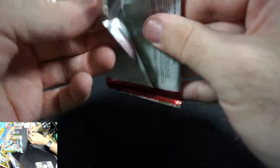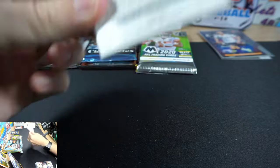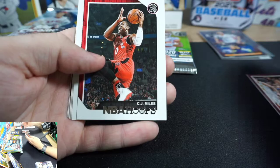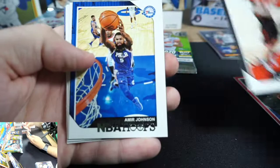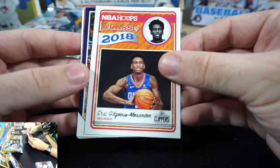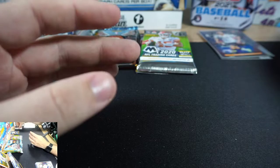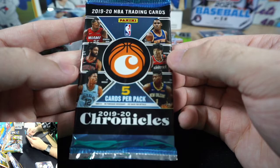Next: 2018-2019 Hoops, the one with Luka, Porter Jr., and Trae Young. Cards pulled: Kyle Korver, CJ Miles, Jakob Poeltl, Amir Johnson, SGA, Oladipo, Torian Prince, Arshon Brooks. Unlucky — no Luka, no Trae. Having some bad luck today.